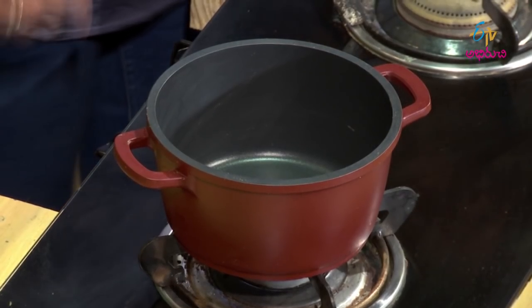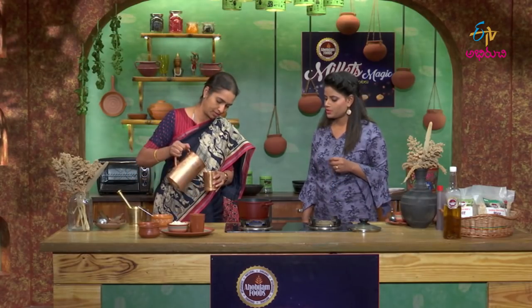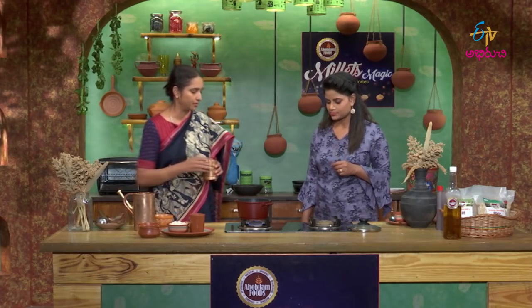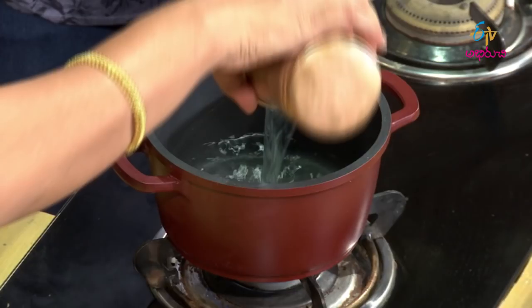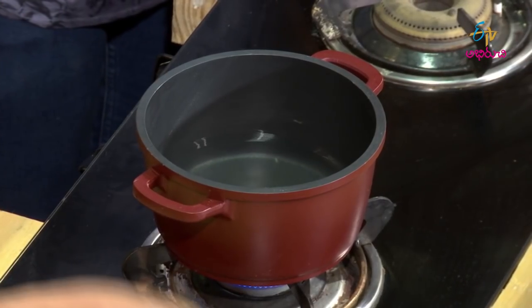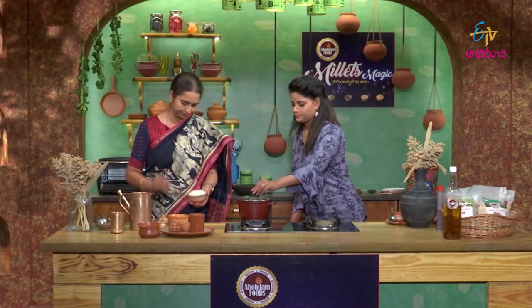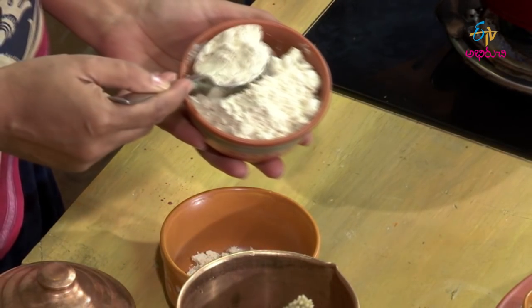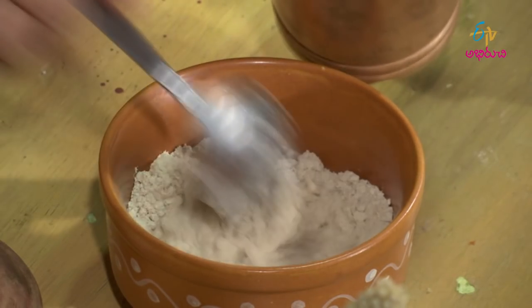Take a bowl and mix the ingredients in it. In a bowl of water, we'll mix it. Water is in the middle — add a small spoon, about two spoons, and mix it with normal water.